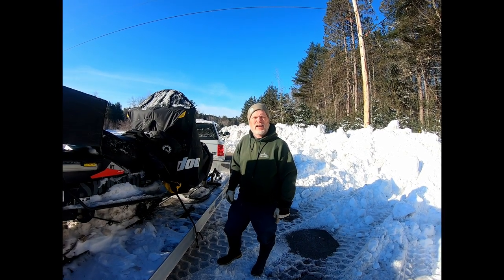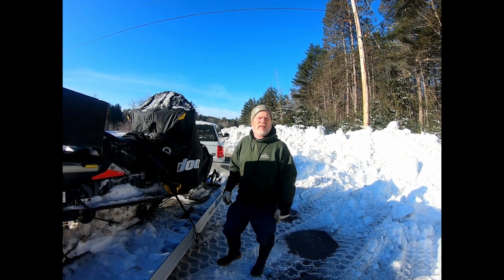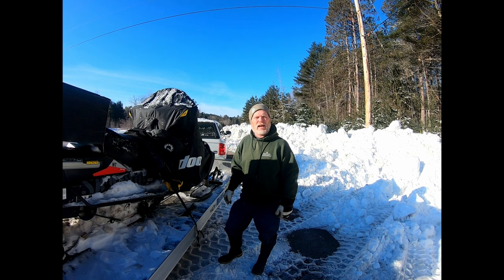Today we're going to be out picking up the line. It's mid-February and the season closes for me at the end of February. I'm going to change locations and trap on the other side of my line for the last week of the season.